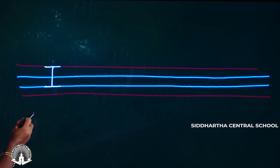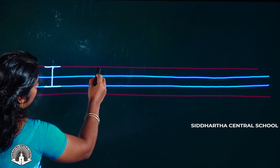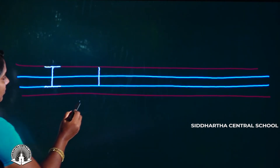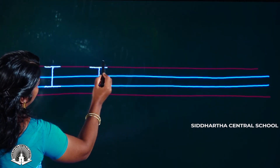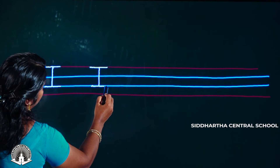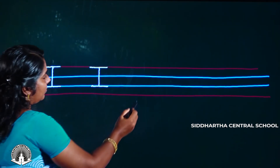Now we have the letter I. First we draw a straight line from top to third line. Then we draw a sleeping line, and the same way we draw a sleeping line on the other side.